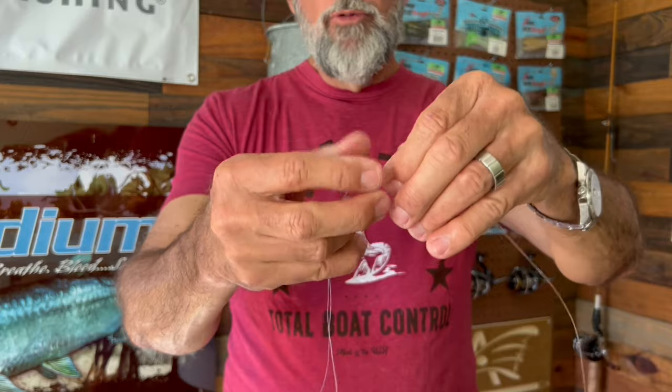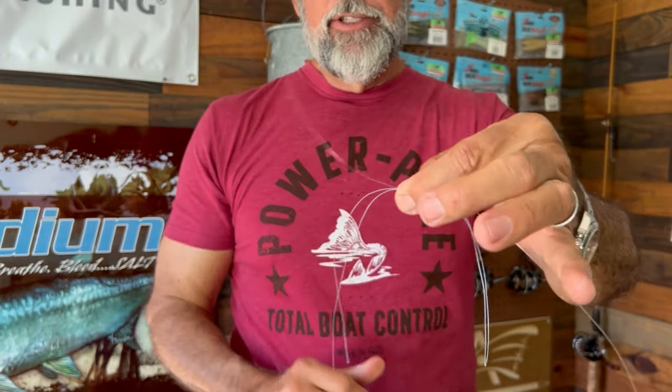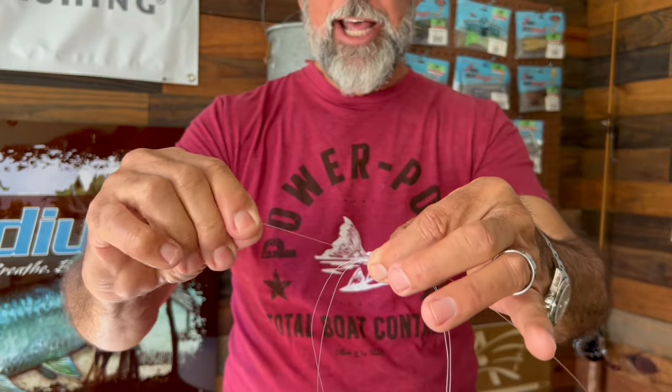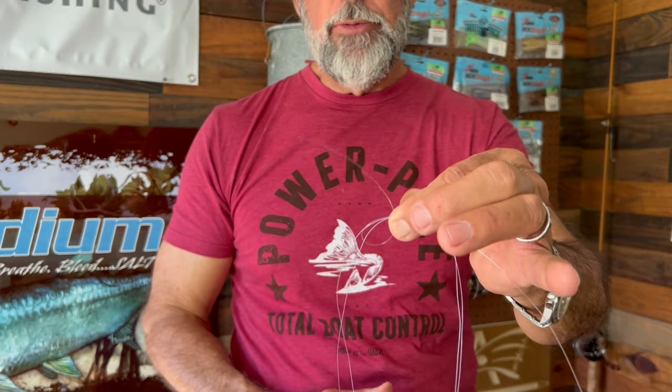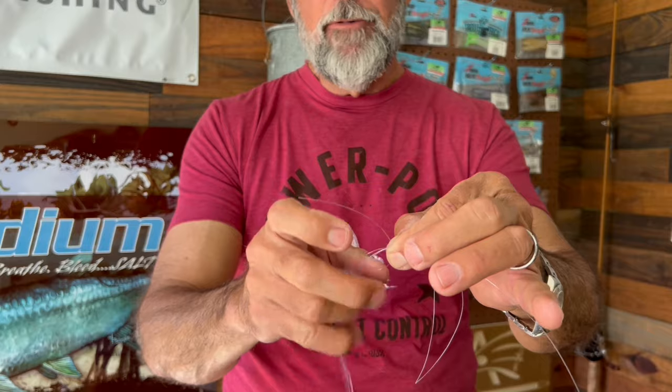Then I take my leader material and we overlap these two by a couple of inches, just like so. You're going to take your tag leader and you're going to create a loop, just like so. Then you're going to come through here with a tag and go around your double braided line four times.